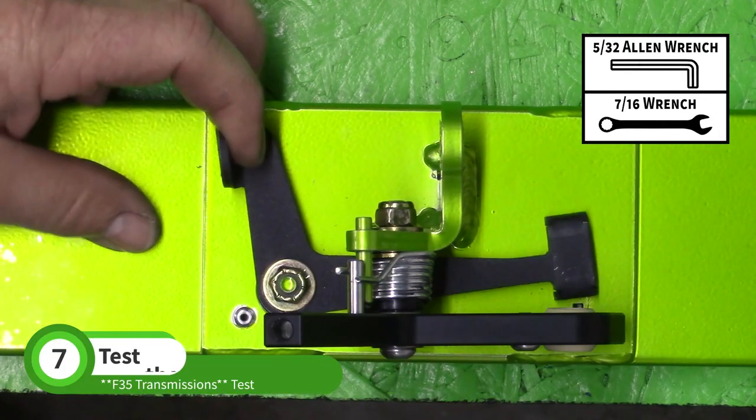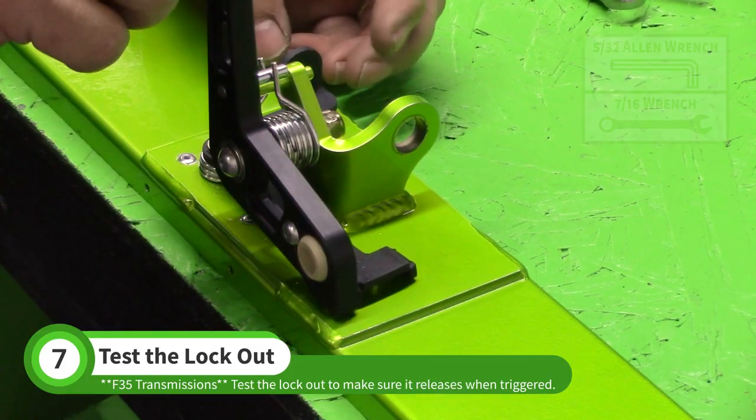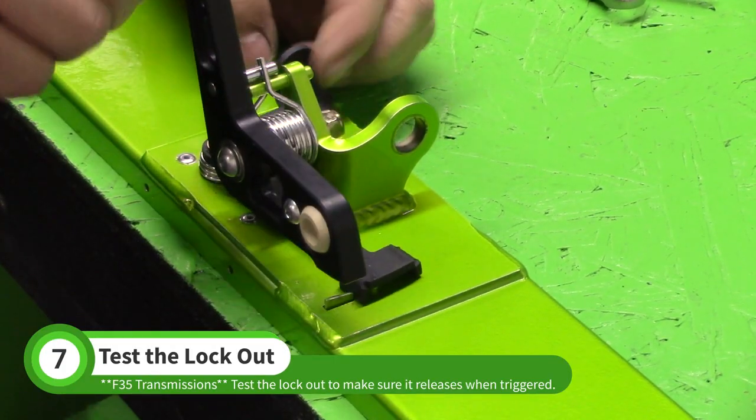This is a good time to test the lockout. Make sure the lockout arm moves completely under the bell crank after the tab is pushed down.